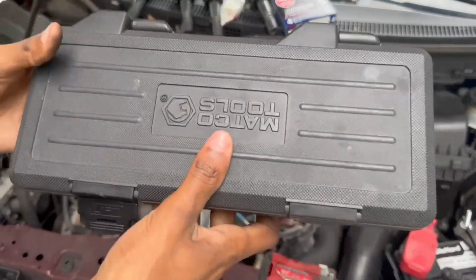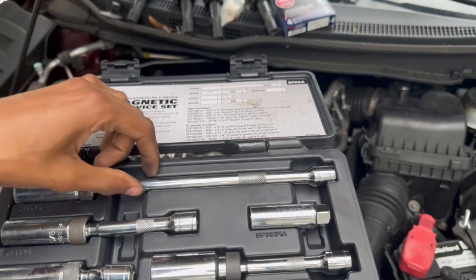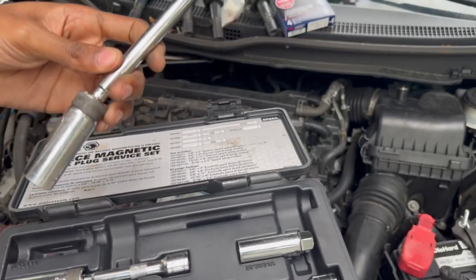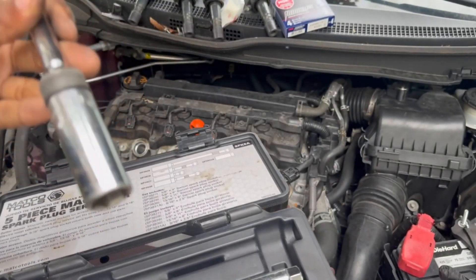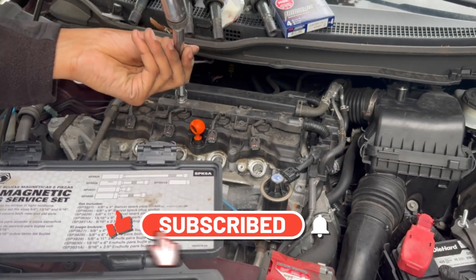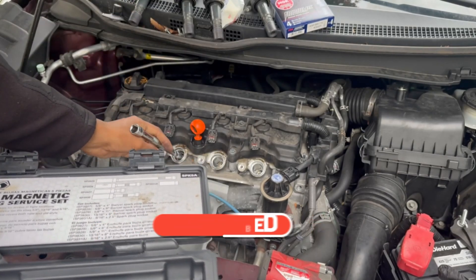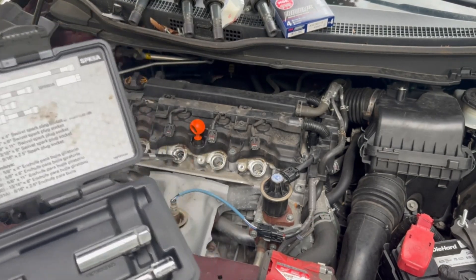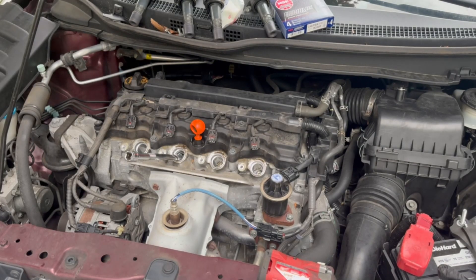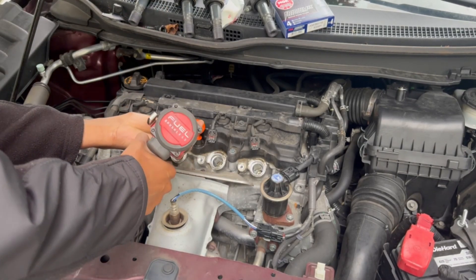I have this kind of socket set — you don't need to buy this exact brand. I believe we're going to use this one, it's longer. The shortest one is 5/8. This one has a magnet, not the rubber one — the rubber one works but the magnet one works better. This one is a bit long but it doesn't matter. I'm going to use the impact gun — it'll be much faster.